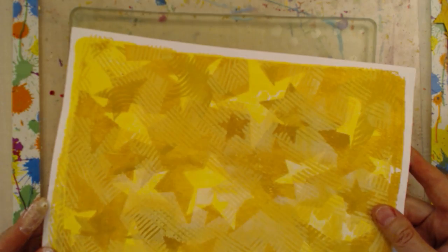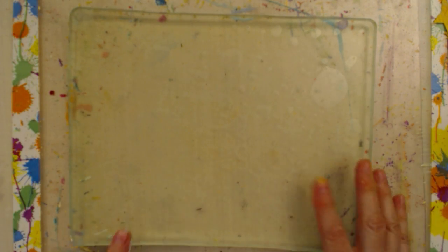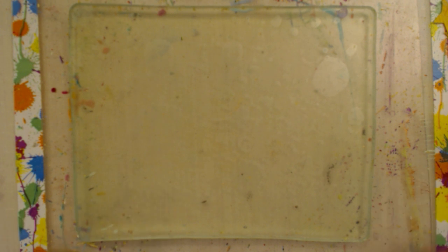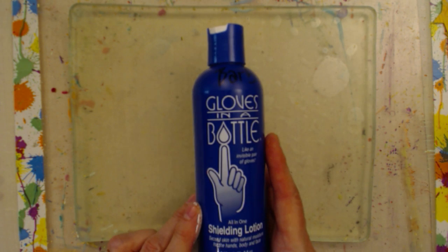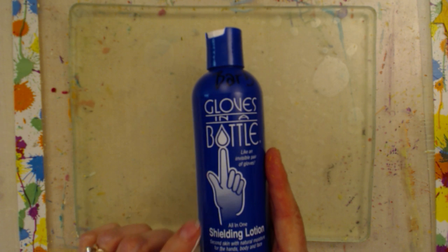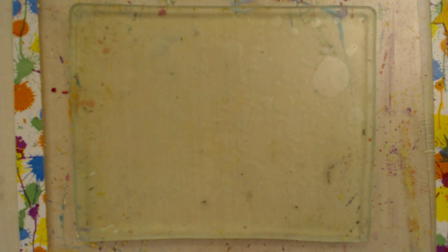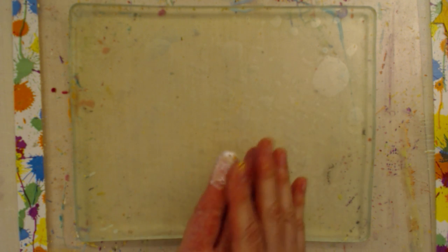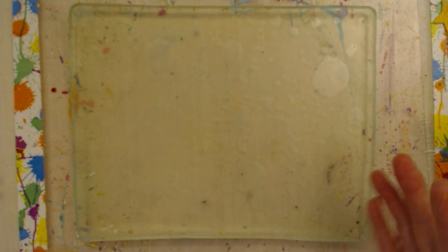This background is made of cardstock — two pieces of cardstock put together — done on the jelly plate. I have my 8x10 jelly plate here. My hands are all painty because I've been painting this morning, but my skin has been protected by gloves in a bottle — a shielding lotion. There are several different shielding lotions out there; this is the one I tend to use because it's not greasy, and I can use it whether I'm working with fabric, paint, jelly plate, or paper.